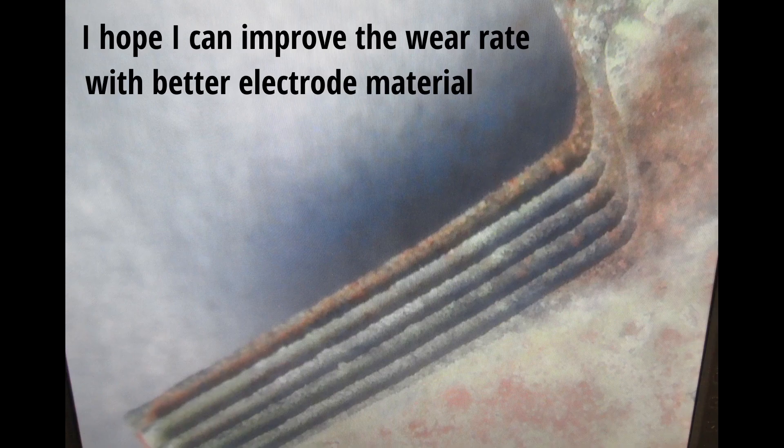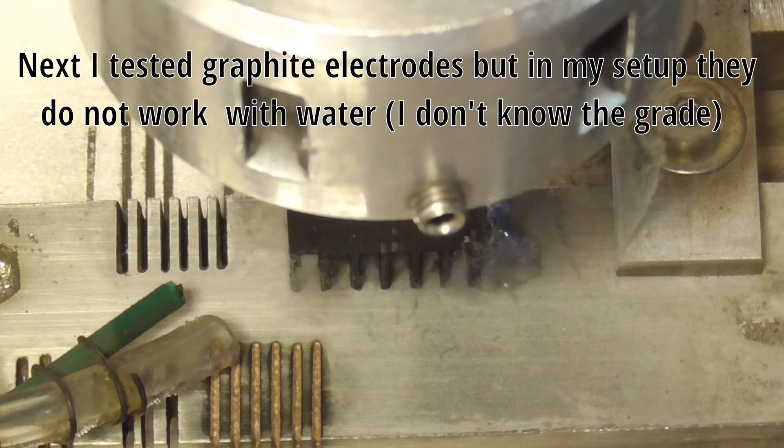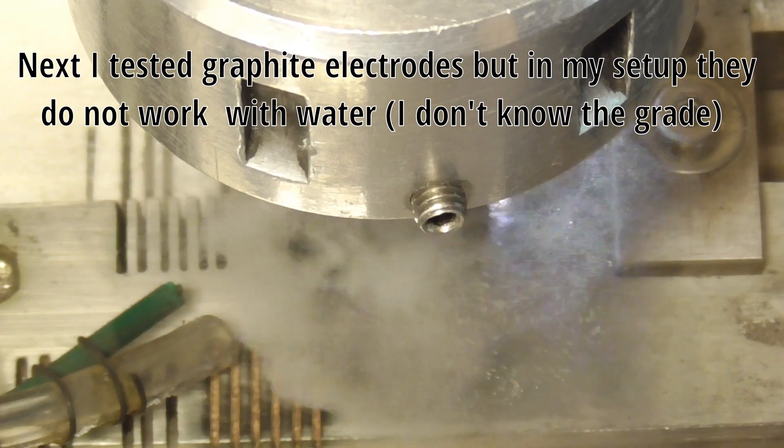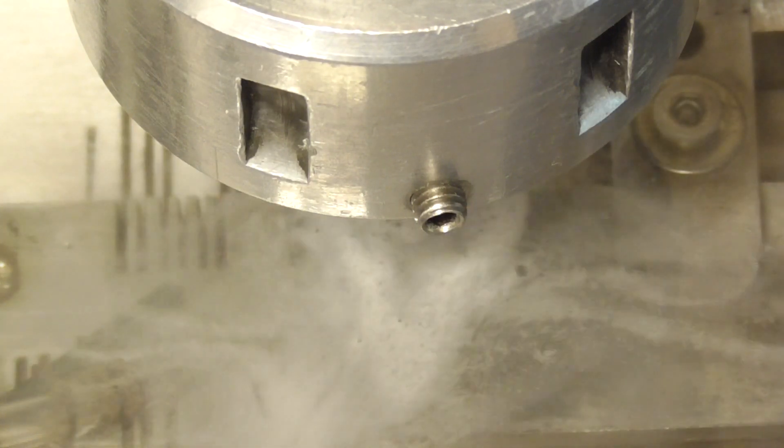Sheet copper is normally not as pure as round stock electrolytical copper, and I will try this next. Graphite does also not burn stable in water, and after a short time it even stops working at all.